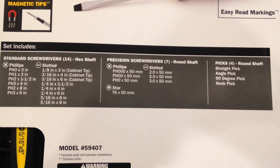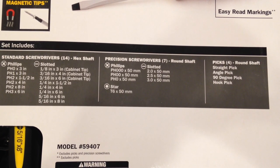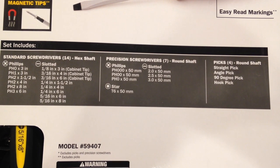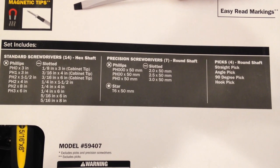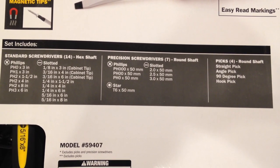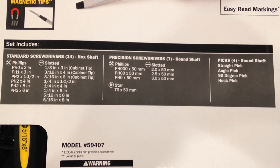Interestingly, it's a T6, which is kind of nice because usually the smaller precision screwdrivers — anything under T8 or T9 — are pretty hard to find. So I think I can add an inexpensive Torx screwdriver set, maybe like a Harbor Freight one for $5 or $6, and get a pretty decent set out of this.